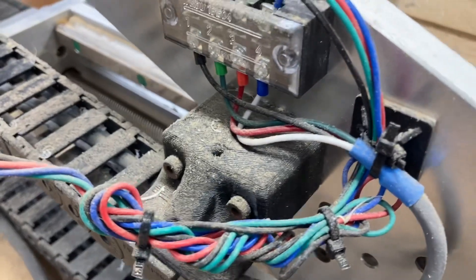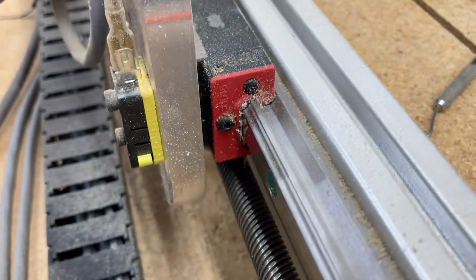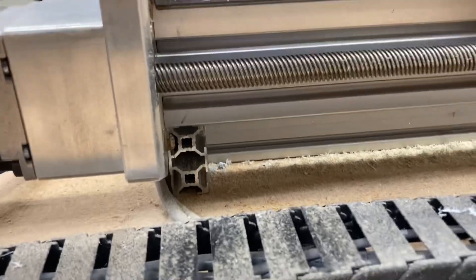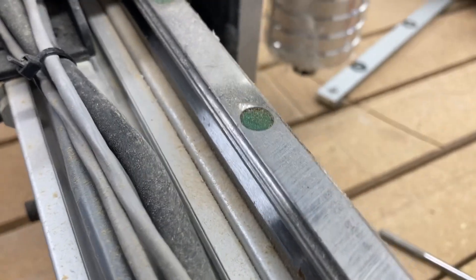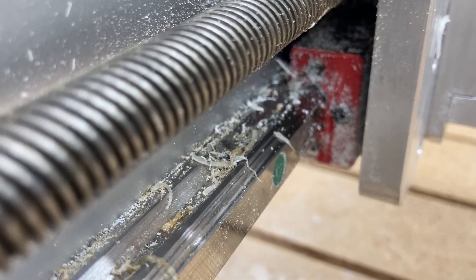Recently I just finished doing a carving using the CNC for Newbie new carve, and you can see the machine is quite dirty — in fact it is just filthy. I did not clean it up immediately after the carve because I knew I was going to be doing this video, and I wanted to show you the before and after. I also wanted to show you the maintenance that I do to keep this machine clean and operational.